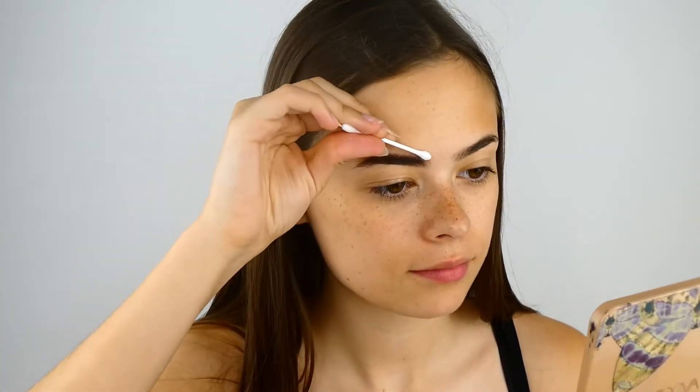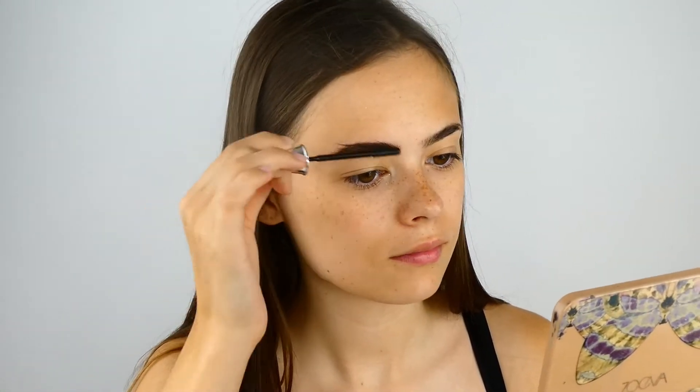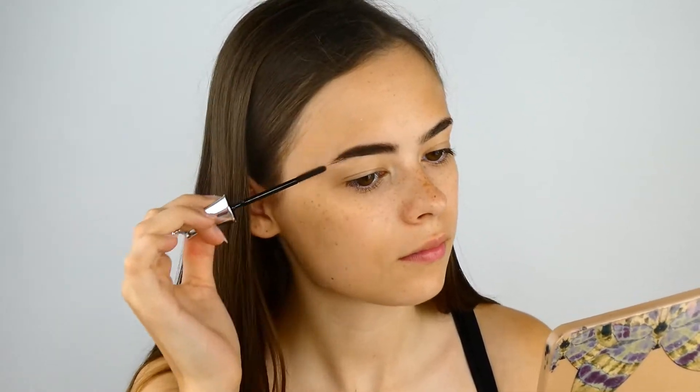I then grab a cotton wool bud and just go around the outside to clean it up a little bit. Then I take my 24 Hour Brow Setter and set my brows. Now time for the other side.